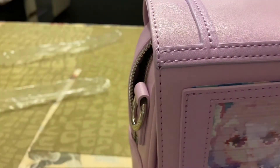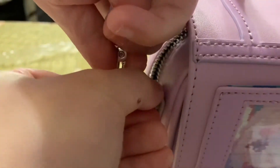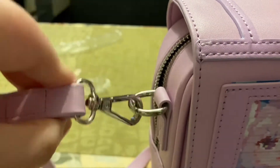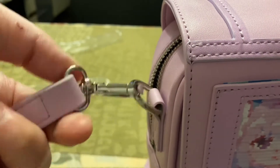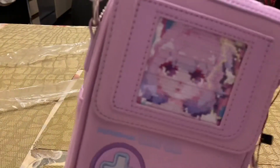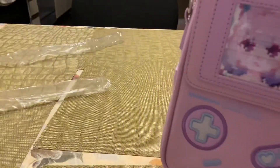One thing I want to note about the strap: it's one of those that you can kind of turn around. So when you're wearing the bag, you could accidentally flip the strap over. It's not a huge deal, just something I noticed. Other than that, it's no big deal — just a preference thing.